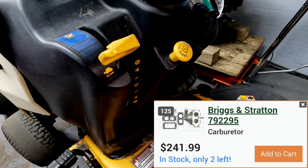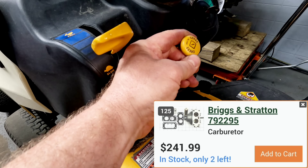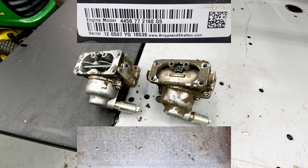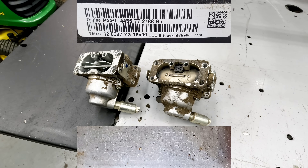If you have a separate cable, the other version is what you need. Look up the engine information off the top of the valve cover — or the side of the engine — and that'll tell you exactly which carburetor you need. But you've got to get the right version of that carburetor.